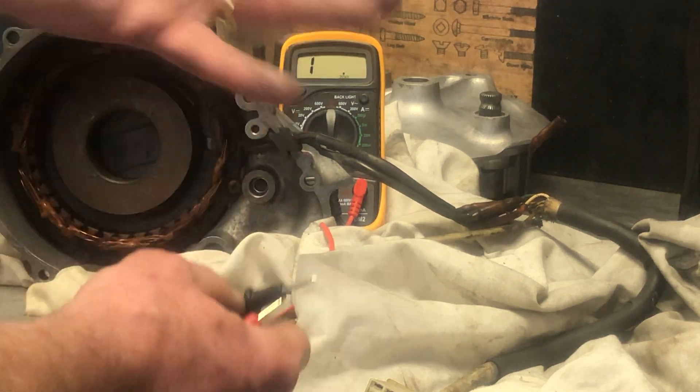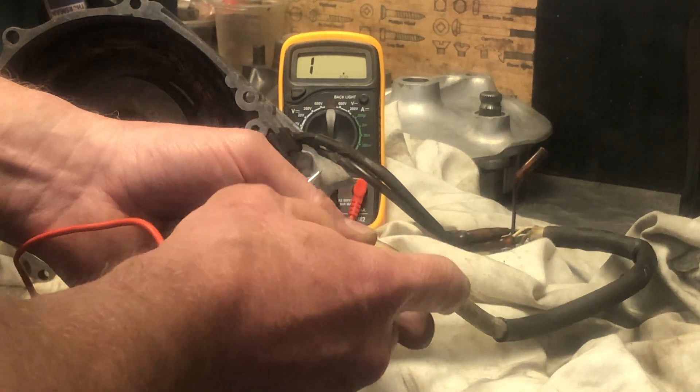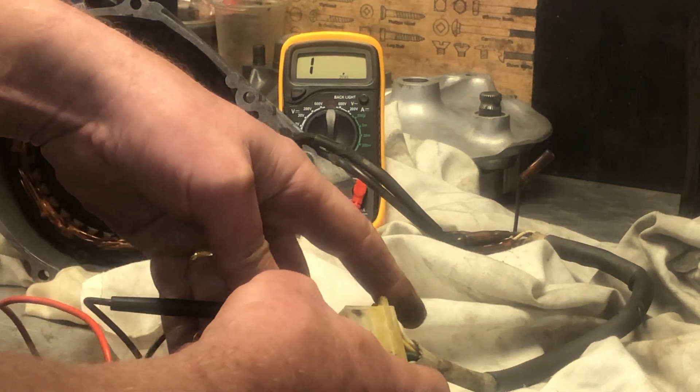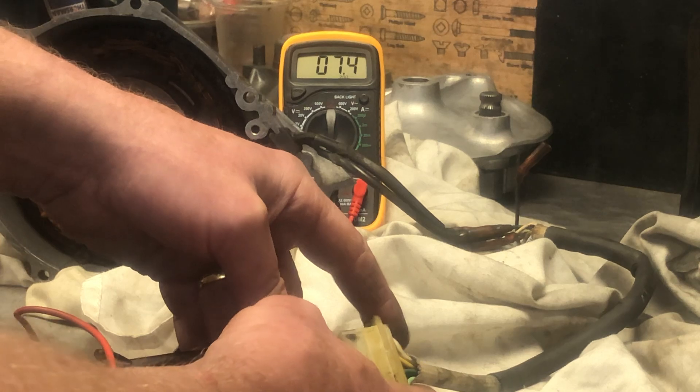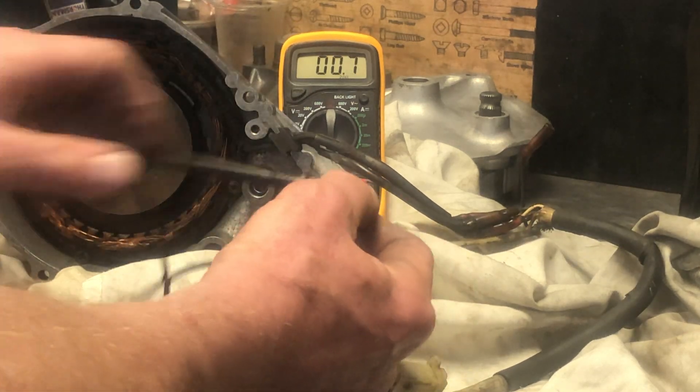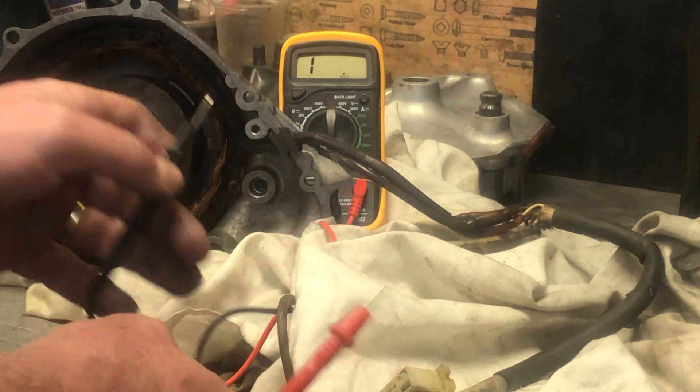Now I'm going to look at the resistance across the field coils, which is green to white. That's giving me 7.5 ohms - I take off the 0.5 baseline, so I've got 7 ohms. The spec is about 7.2 ohms, which is what I'm really looking for.